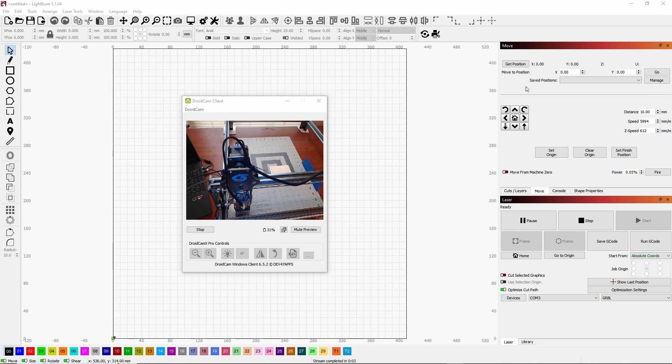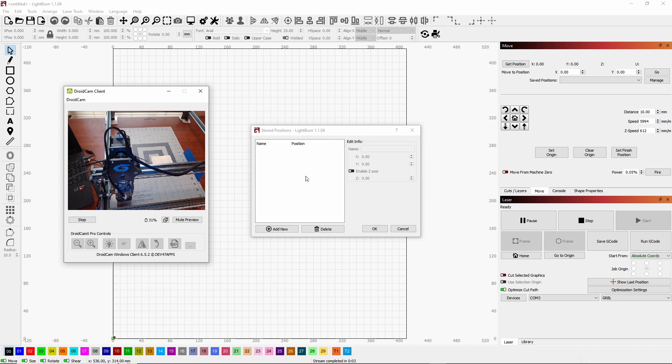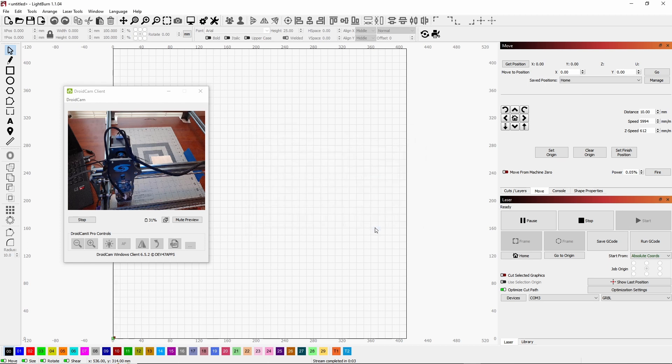Go to Saved Positions and click Manage. I'm going to add a new position — I'll type in 'home' and click OK. Now you can see I have a home position listed.